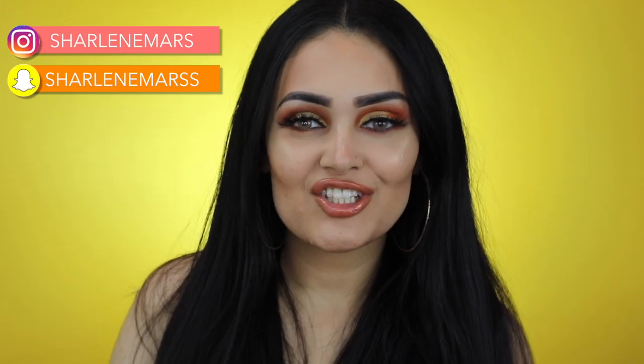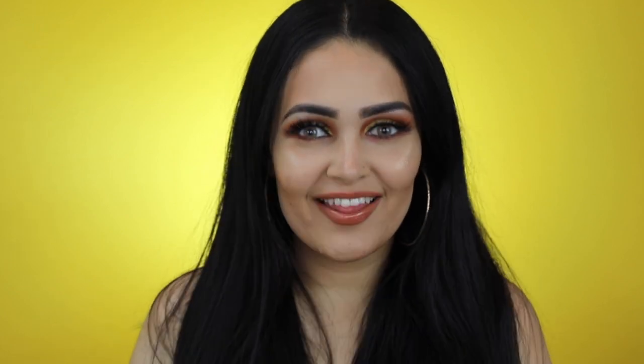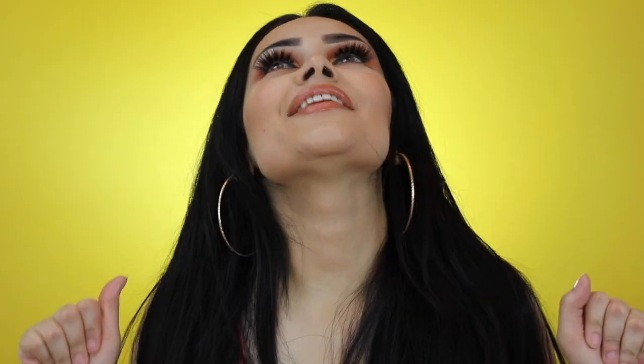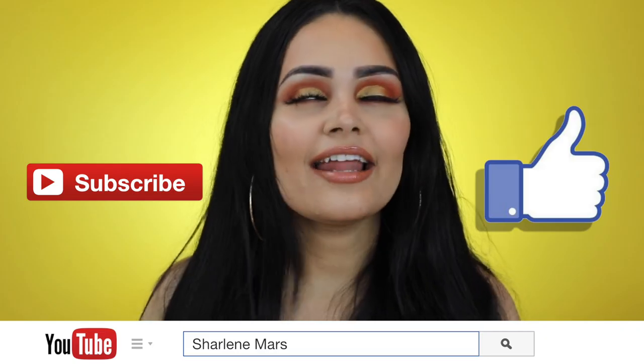Hey guys, it's me Charlene Mars, welcome to my channel. In today's tutorial I wanted to incorporate the color orange — because aren't you glad to be watching this video right now? If you want to learn how I created this look, please keep watching, and if you haven't already, please subscribe to my channel. I love you!